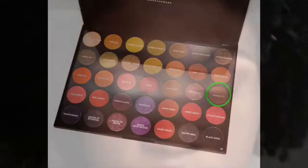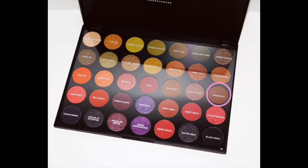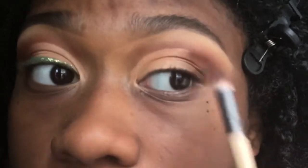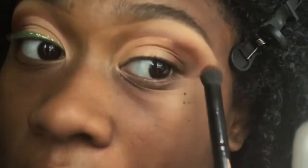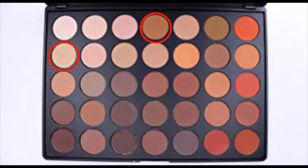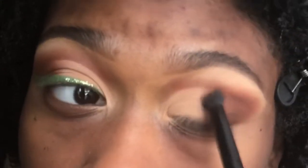Then I go in with a brown shade called Sparks Fly on the outer corner to make a V shape, and I go over that with the brown color from the Zulu palette. I take these two colors to set my cut crease, packing them on and getting really close, then blending those two colors together with the brown shade.